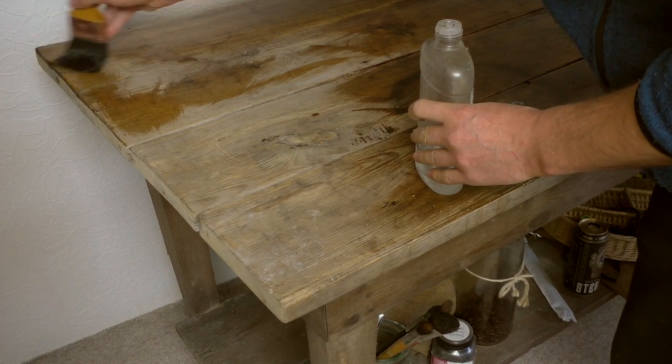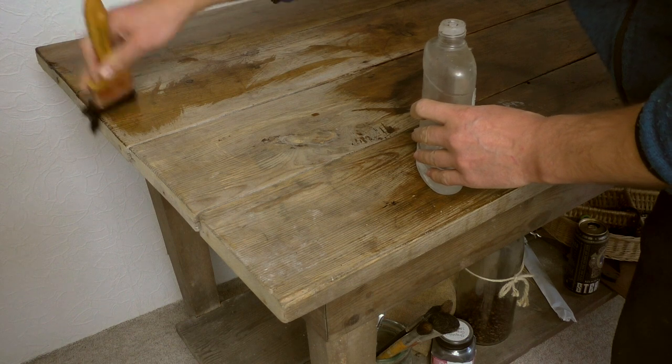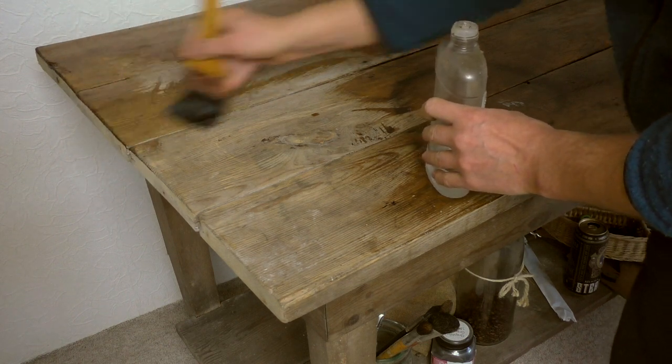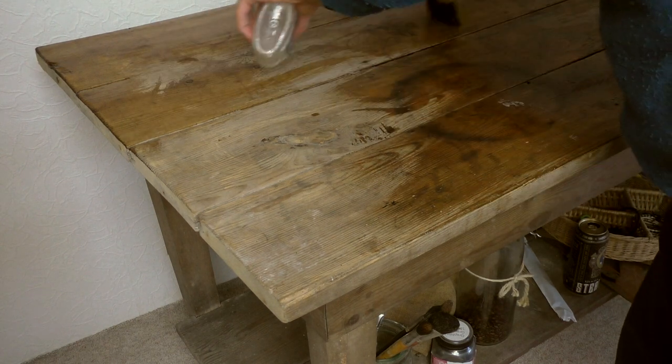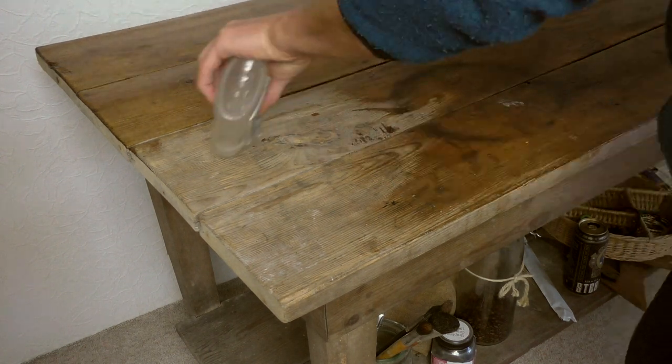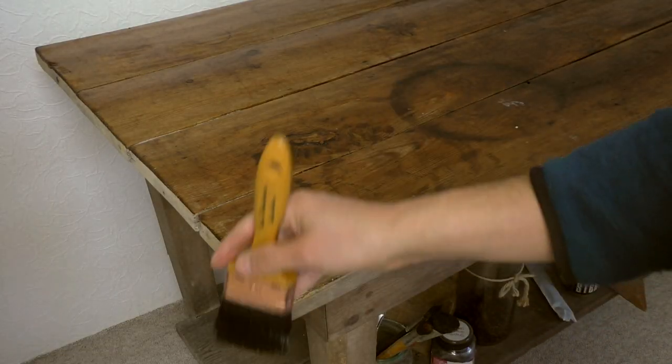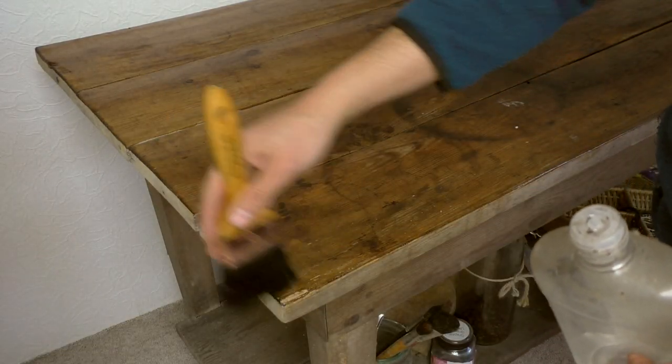I dusted the table and worked the surface with oil. I bought the oil for furniture especially from IKEA. I am used to swinging brushes and that's how it made good progress.